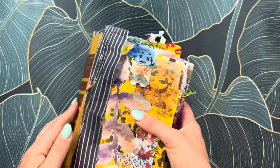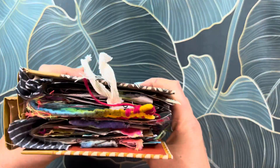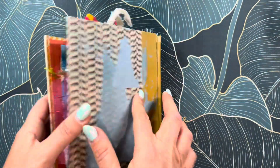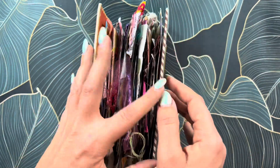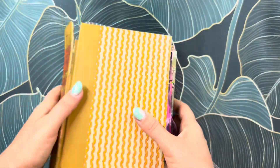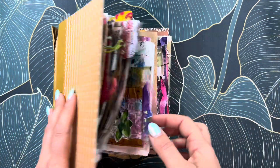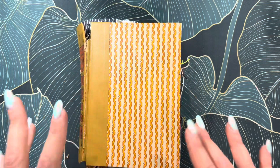I'm going to bind it, decorate the covers, and distress it and work on that. That is my project — I just wanted to share the beginning stages. These are three separate little journals that I worked on; they happen to be all the same size, so now I'm going to make it into a bigger book and keep working on it. I hope you enjoy that little project share — I'll see you guys in the next video, bye everyone!